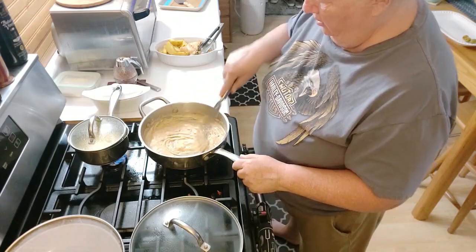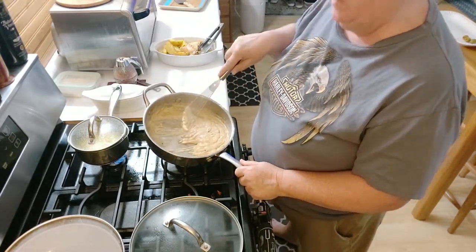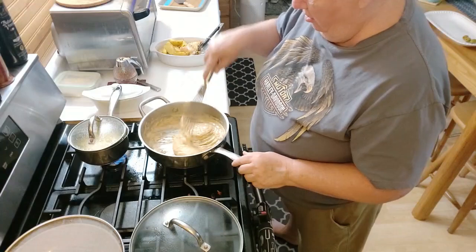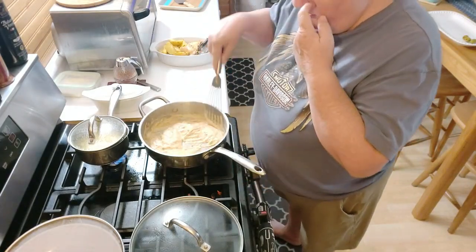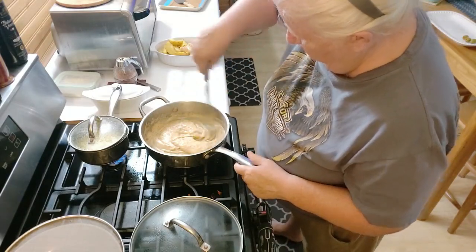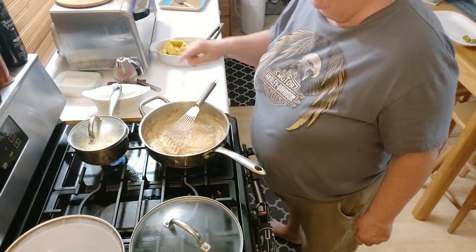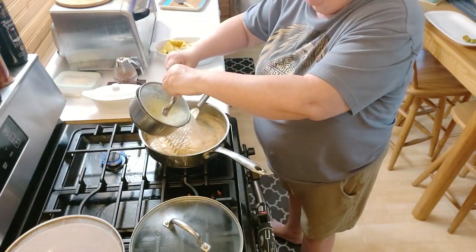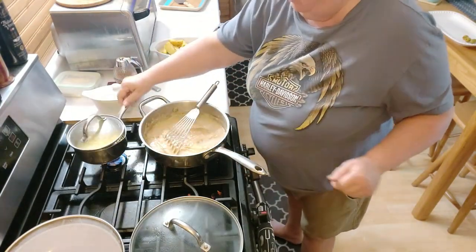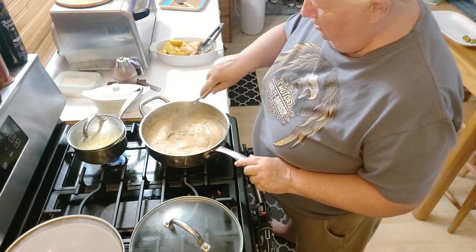That's looking really good. And if you notice, all of the brown stuff on the bottom of the pan has been taken off. This is too thick — I don't really like it that thick. Here's the fun part: I have corn cooking back here and it's starting to get warm, so it has hot water. I'll just use some hot water to thin the gravy down.